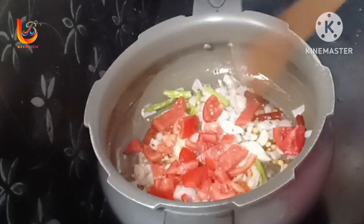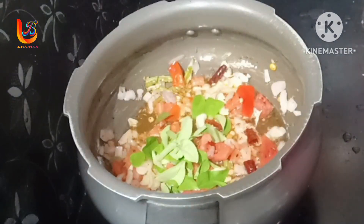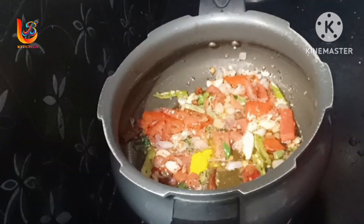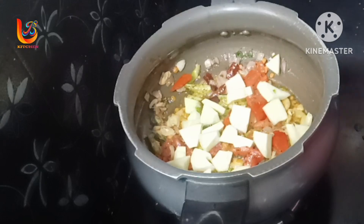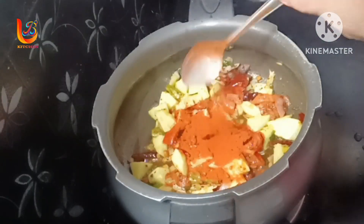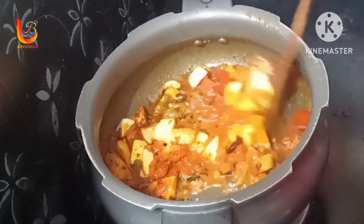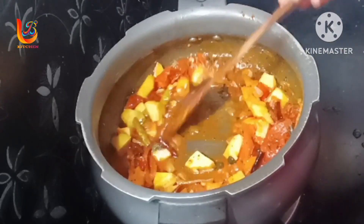Add some tomatoes in the pan. Then we add our Abram. Put a little salt in the pan.